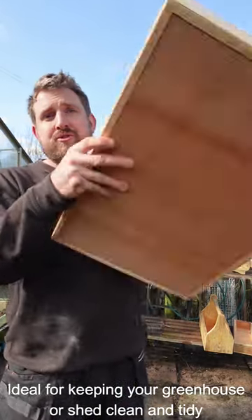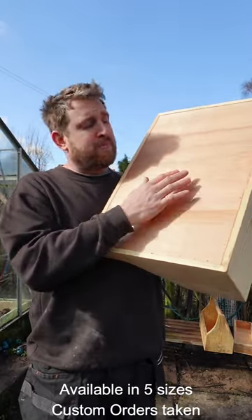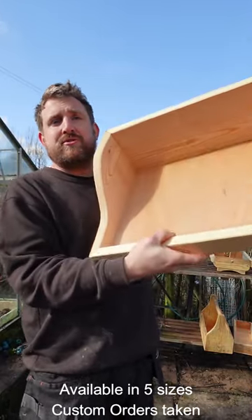We've got my wooden potting tray. Solidly built out of joinery quality pine — the back, the bottom, the ply is rebated — and these are absolutely solid.